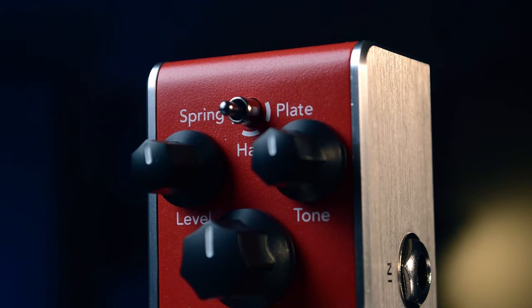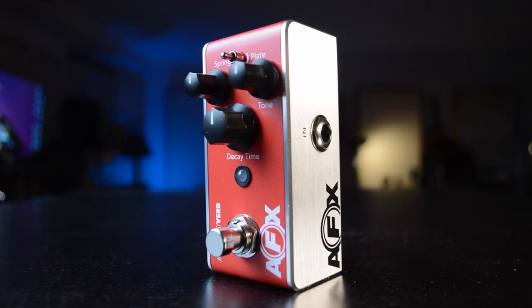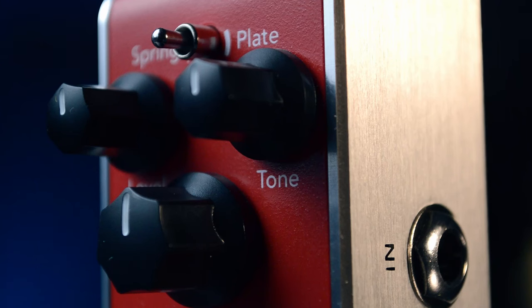Let's have a look at the controls. We have the switch at the top which allows us to switch between spring, hall, or plate. Then we have level, which controls how much reverb you want blended in with your original tone. The big knob here is decay, and this controls how long the tail of the reverb will continue on for — all the way to the right and it continues for a long time, all the way to the left and you have very little or no tail at all.